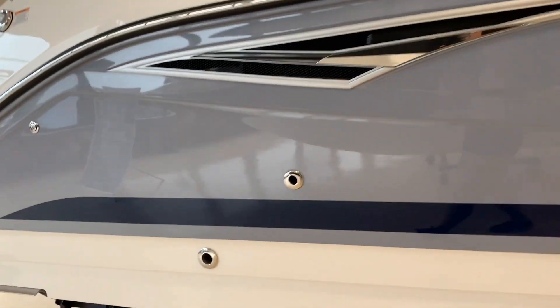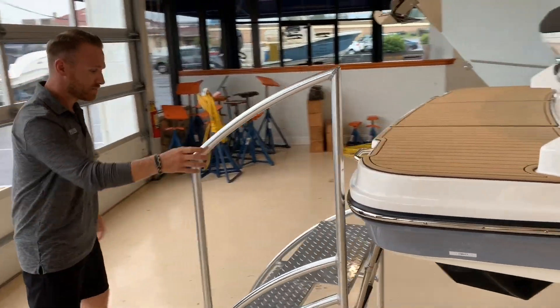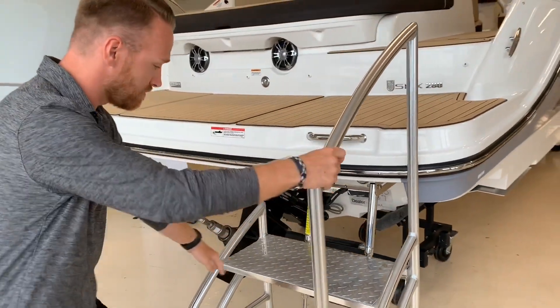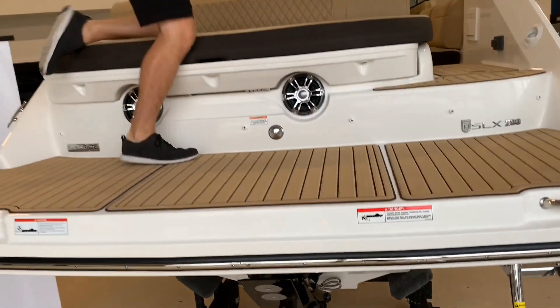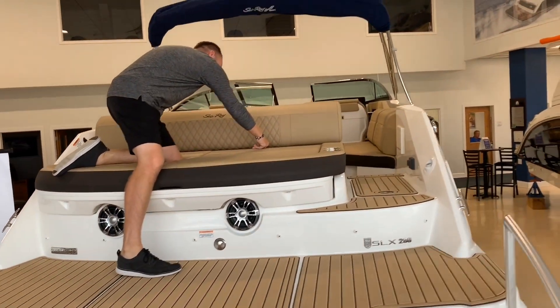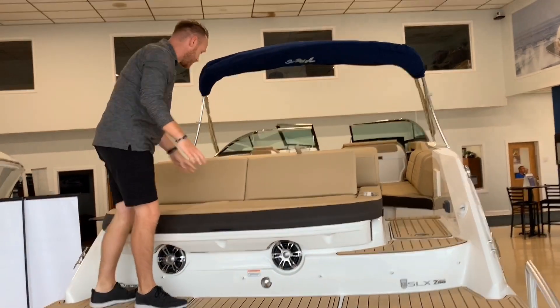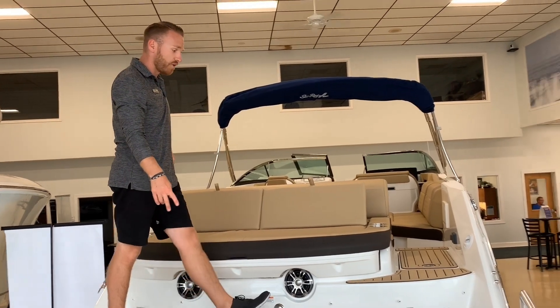Moving to the back on our transom, we're going to have a photique insert here. Our swim ladder is underneath the transom. For seating, we have a nice pad back there — you can pull these two up to give your back a little more support. Stainless steel cup holders on both sides with a 12-volt receptacle for your phone.